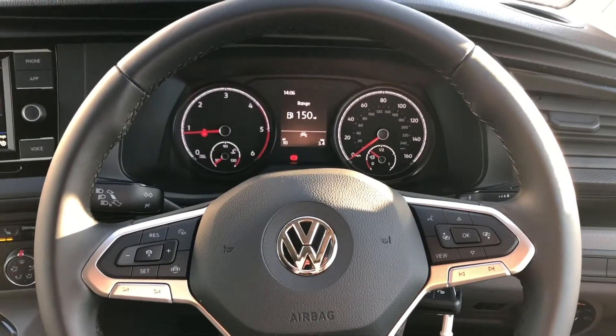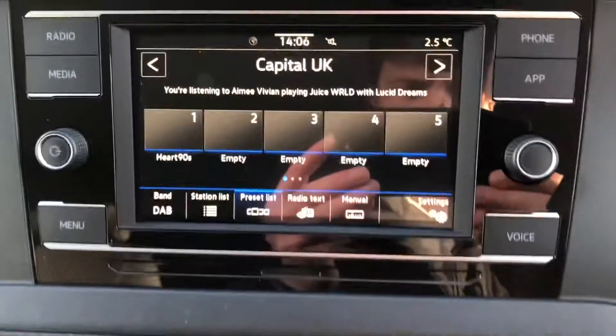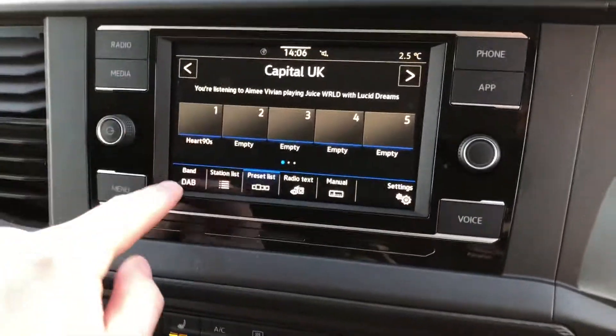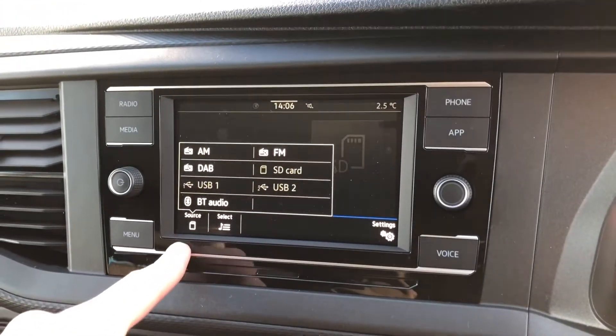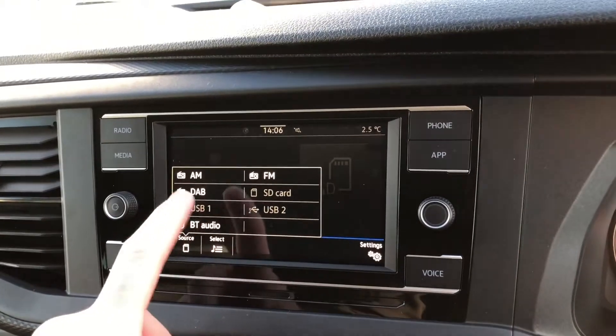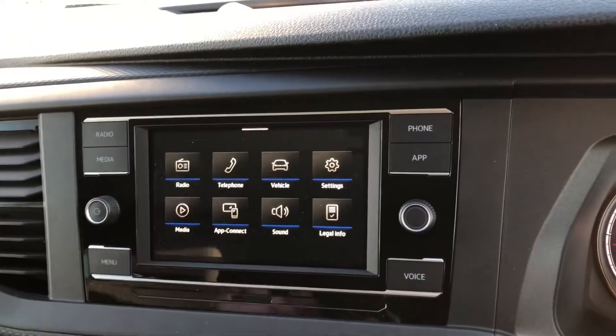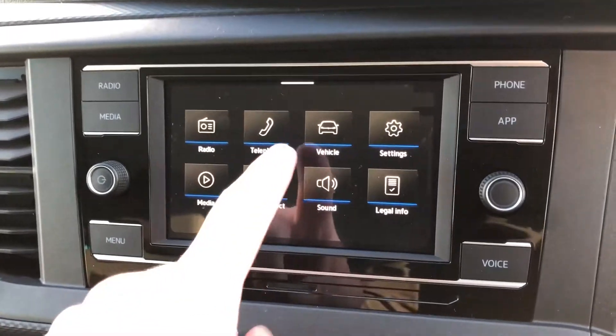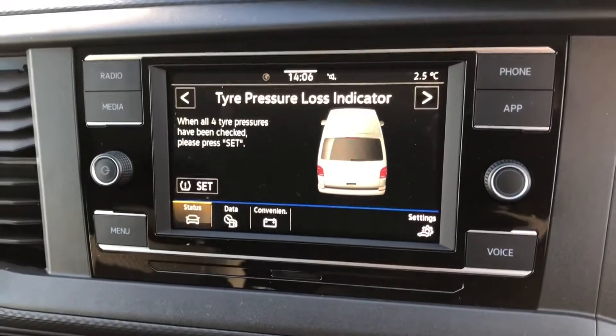You've got your leather multi-function steering wheel here. Just off to the middle there you've got your DAB digital radio, you've got your media — you can select your source down here. It's got Bluetooth, USB, SD card, and just on there you've got your menu so you can go into things like your vehicle settings.